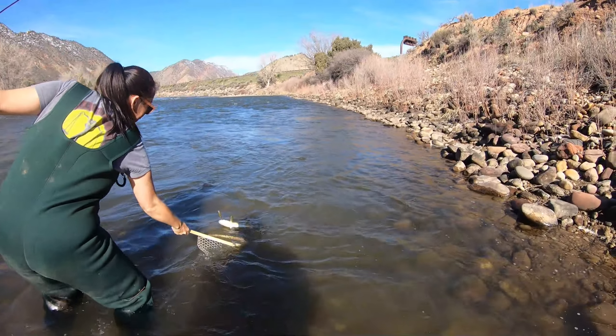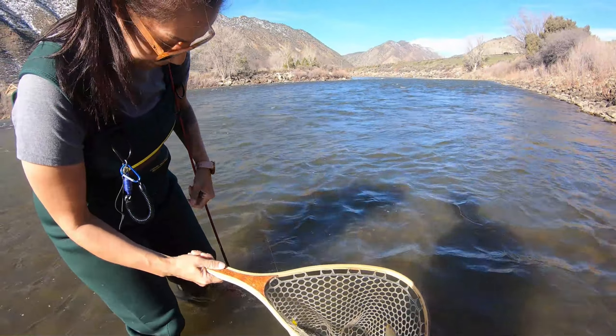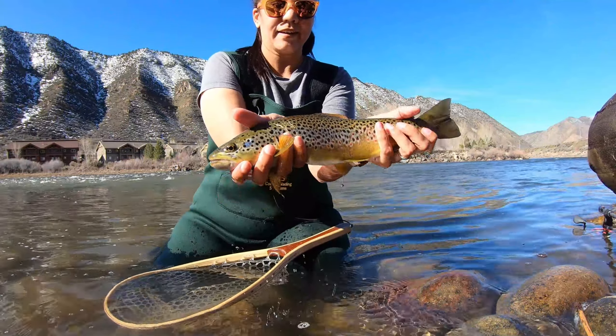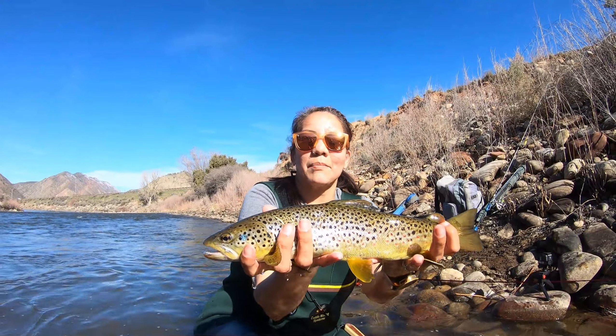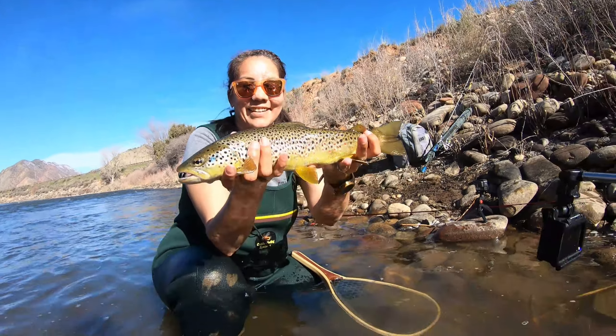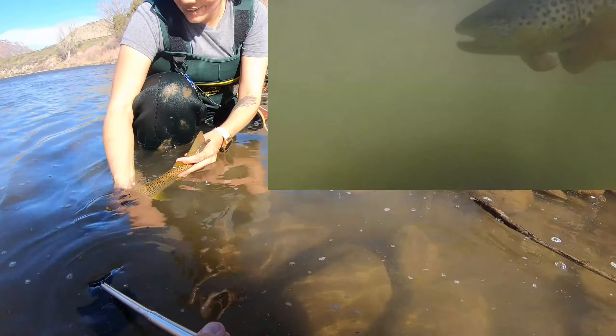Is that your first pretty brown? Let's land it. Oh yeah, it's a really pretty one! Of course, this is the day you get your first pretty one — very pretty, beautiful fish. Finally a pretty brown! Cheyenne always got the ugly ones, but it was during winter, so...